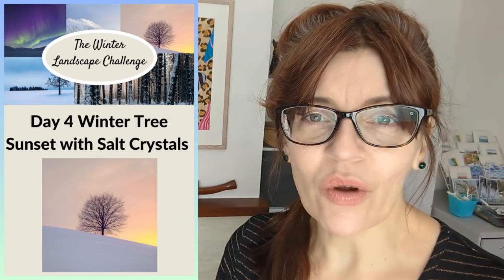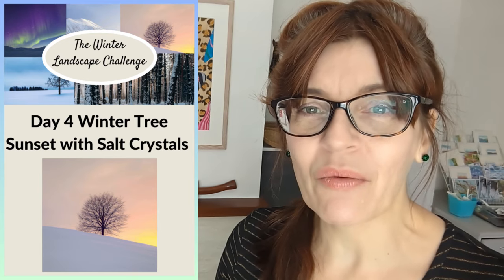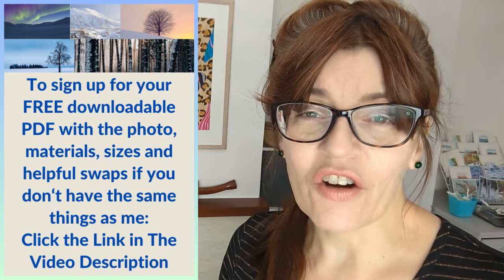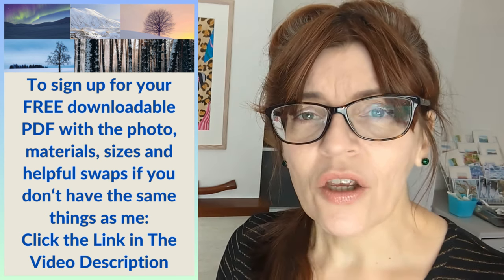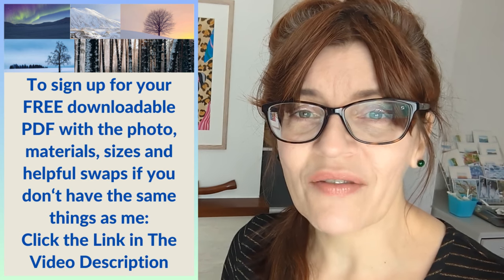Today is actually day four of my winter landscape challenge. If you don't know anything about that and you're just interested in today's video that's absolutely fine — you can just follow along, it's just a basic watercolor tutorial. We're doing five winter landscape paintings in five days, and with each video you can get a free downloadable PDF with the reference photograph, my finished painting, a full materials list, and handy swaps so if you don't have the same materials you can substitute something else.